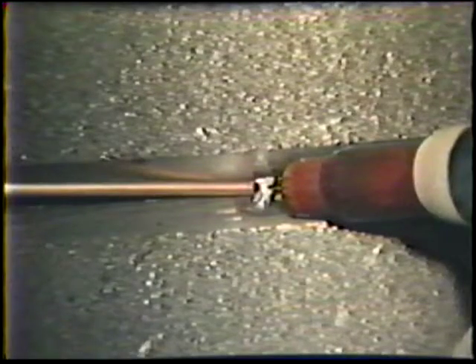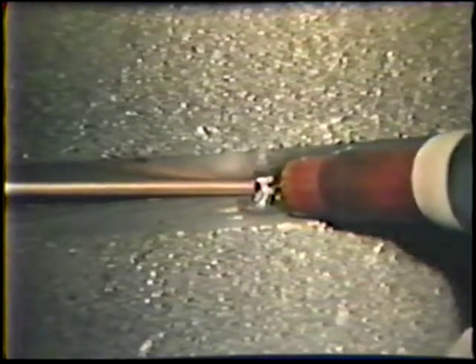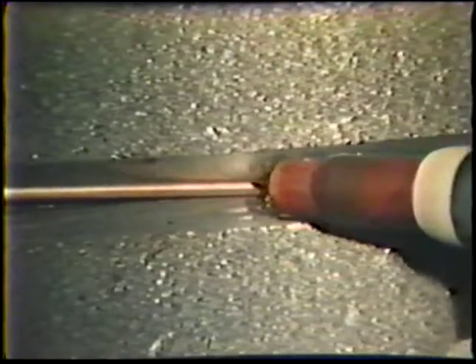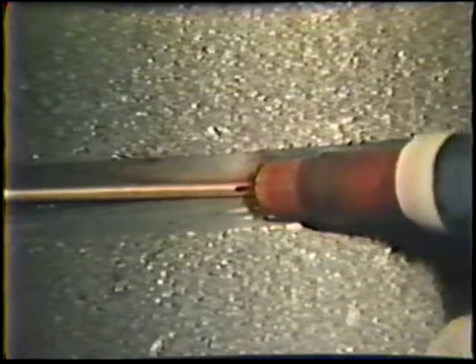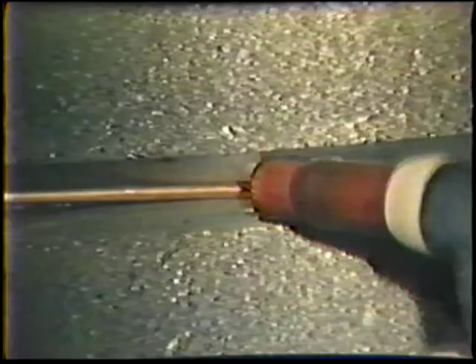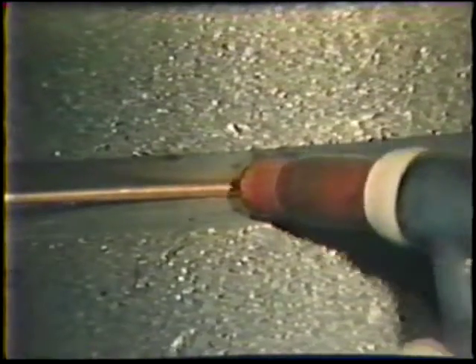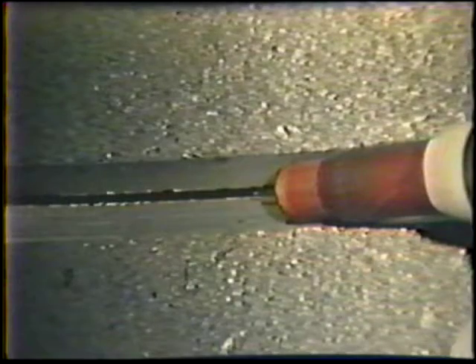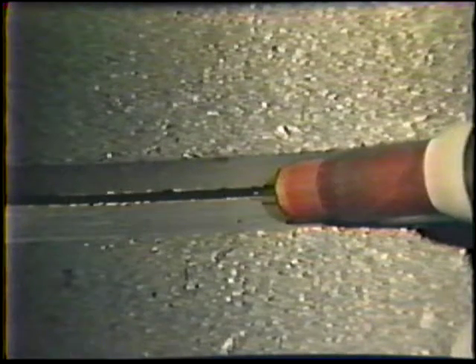On larger diameter pipe, the torch nozzle is rested against the joint bevels and the torch is swung from side to side, producing a walking motion. This is commonly called walking the cup. At the end of a weld segment, the puddle is carried up onto the pipe bevel and the arc is broken. This is called cratering out and prevents the formation of hairline cracks at the weld crater.